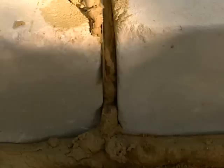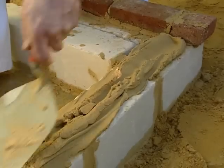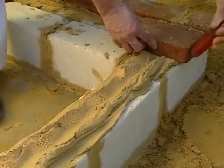We backfill the joints. The header course of handmade bricks adds character and contrast to the barbecue. We're onto our first header course of handmade bricks. There's two more courses of blocks to go on top of that, then another course of handmade bricks, then the barbecue goes on top of that.